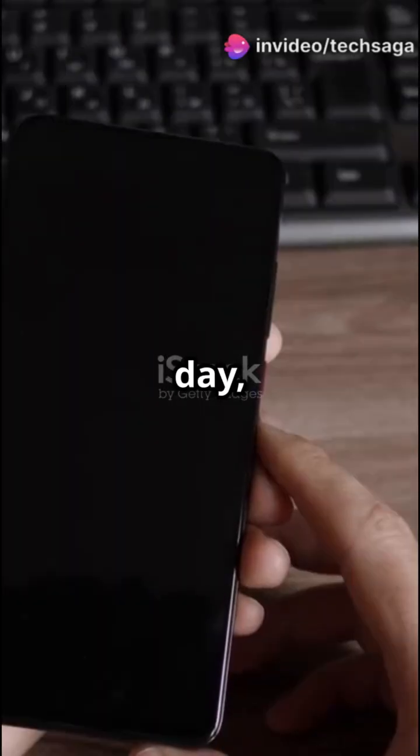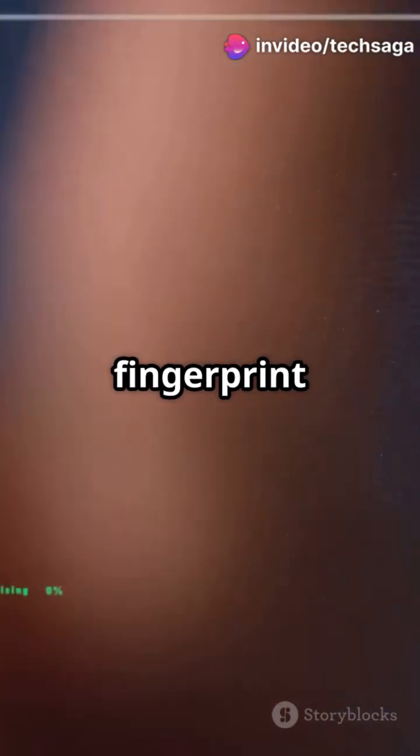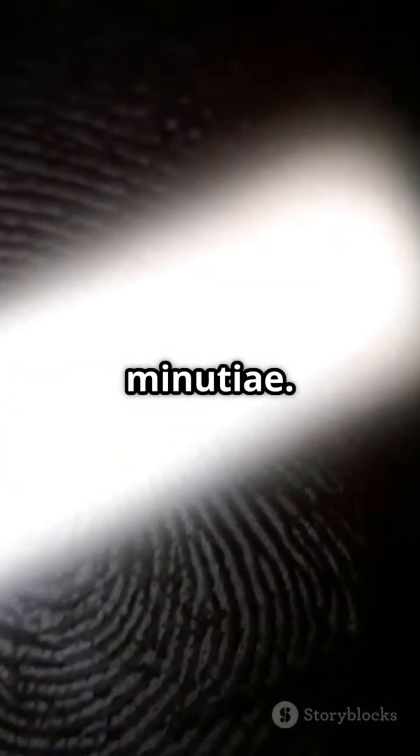You use it dozens of times a day, but how does your phone actually read your fingerprint? Your fingerprint has unique ridges and valleys that form patterns called minutia. These are what make your fingerprint one in a billion.